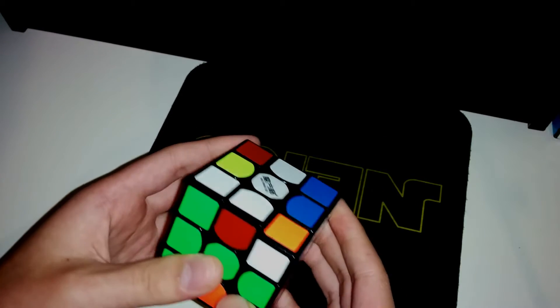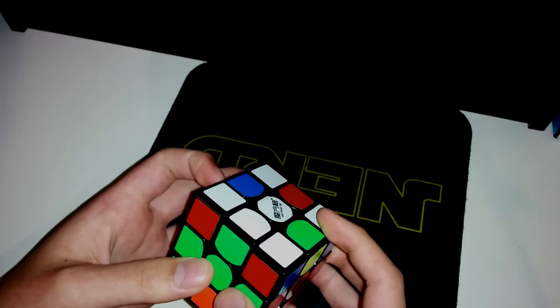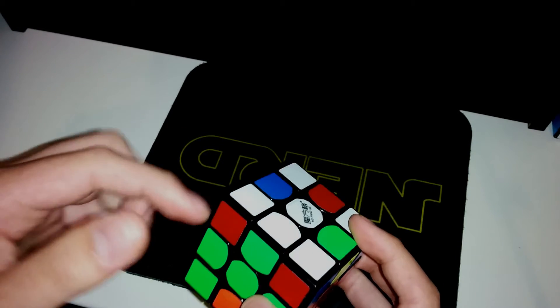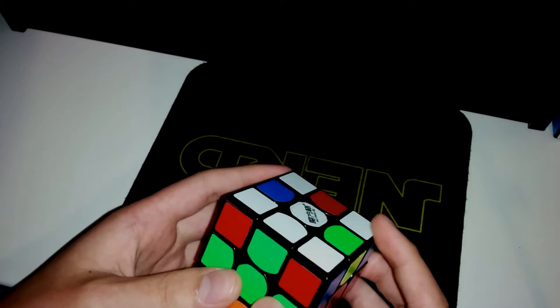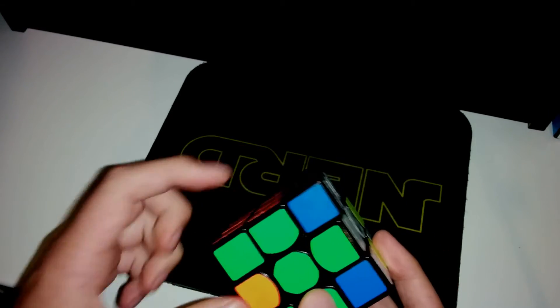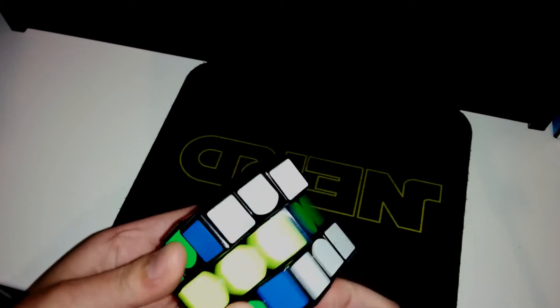And then I got this and this, so this is the MLL. And then I got arrow, and I know it'll be M' — sorry, M, U, M' — and it'll solve the UR piece, so I'll do it anyway. And then slice away from this, so it solves it, and then I got 4C.